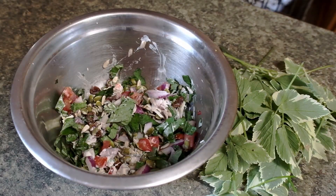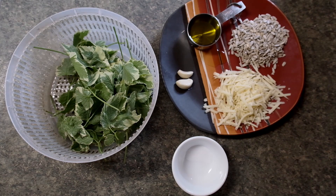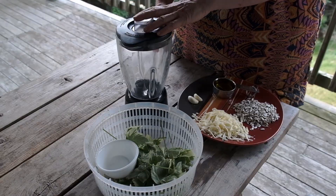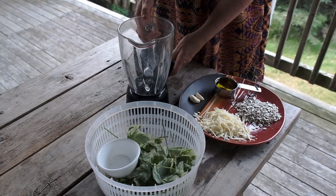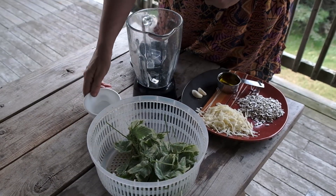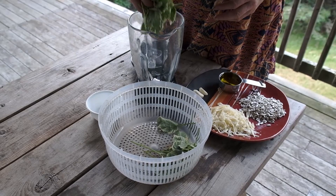Goutweed was loved and cultivated by the Romans, and as their empire expanded, they spread it everywhere. Because it's an interesting and carefree herb, it has been brought to North America to become part of gardens here as well. It soon escaped the confines of yards and gardens and spread into meadows and half-lit forest floors. And you know what? I'm glad it did. It's a plant of a million uses.